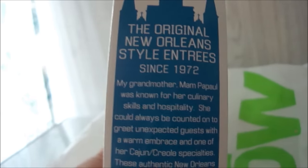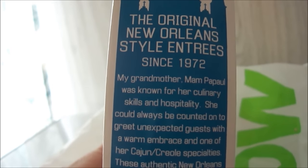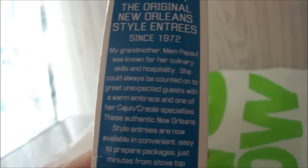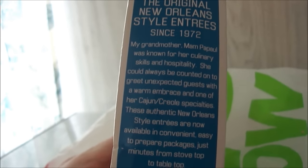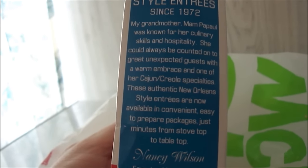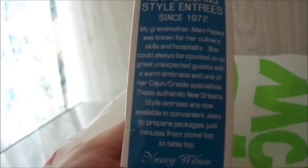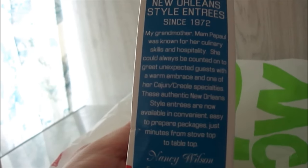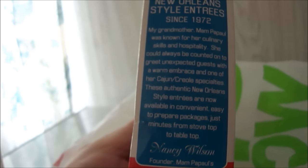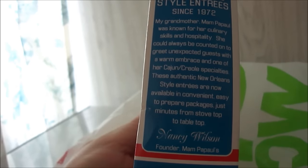It says original New Orleans style entrée since 1972. My grandmother, Mom Papa, was known for her culinary skills and hospitality — she could always be counted on to greet unexpected guests with a warm embrace and one of her Cajun Creole specialties. These authentic New Orleans style entrées are now available in convenient easy-to-prepare packages, just minutes from stovetop to tabletop, from Nancy Wilson, the founder of Mom Papa's. And here's the mix right here.